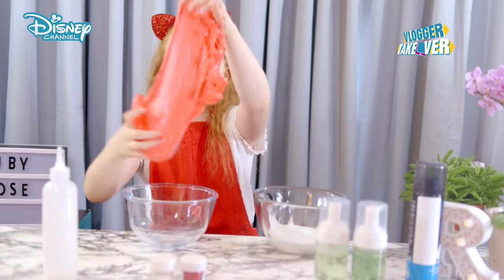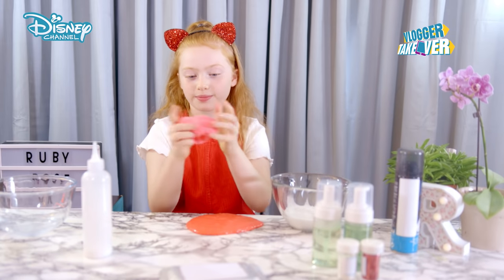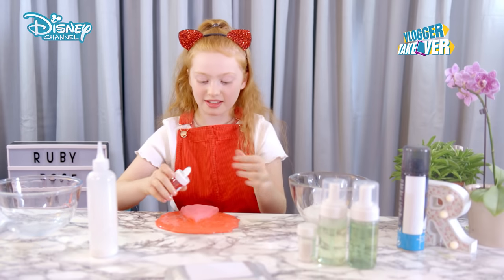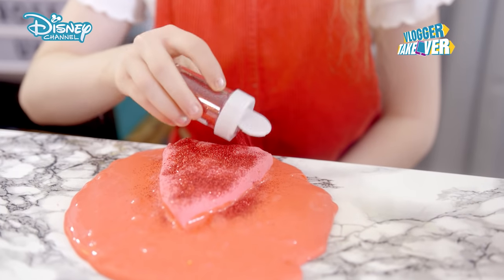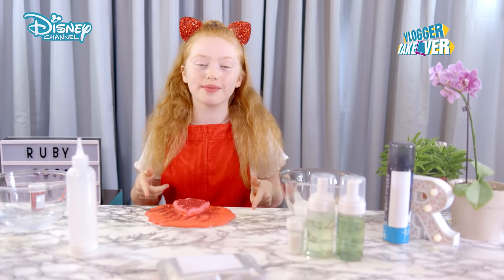I think we've got the right color here now. We're going to add some clay because we want it to be easier to mold, and it makes it more creamy and more unique. So now I'm going to add some glitter — I feel like everything festive should be sparkly. It's time to start mixing the red side of my slime.